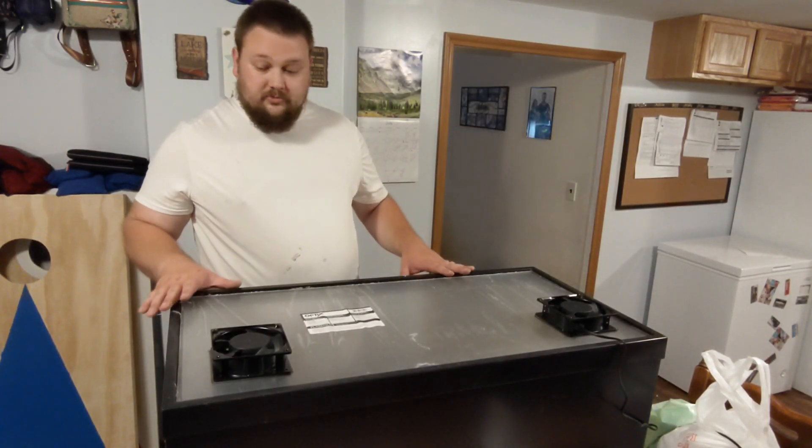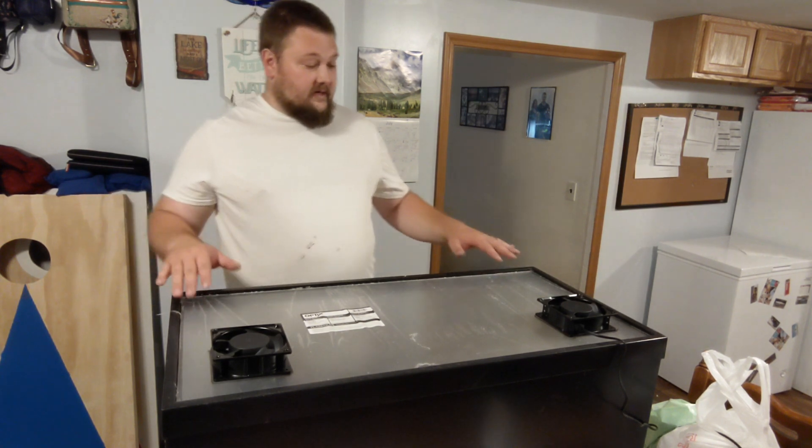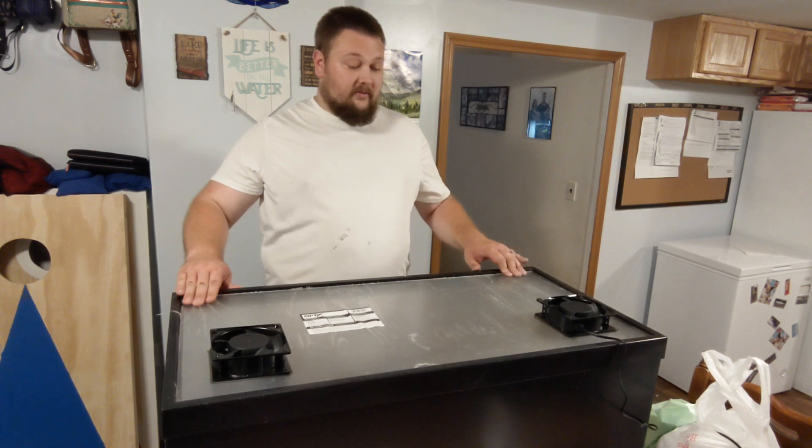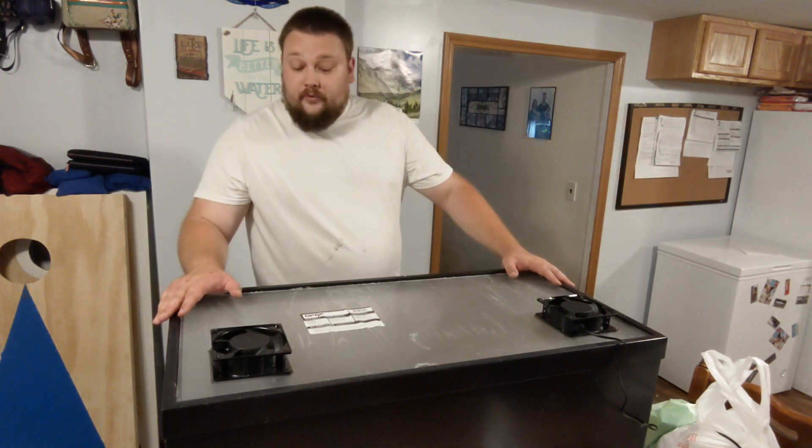As you guys can see, the lid fitment is pretty good — dropped right in place, no complaints. Fits fairly well. There is a little bit of movement in there, but that's okay. We don't want it super tight.